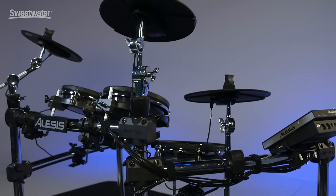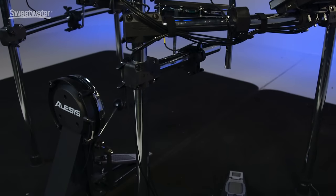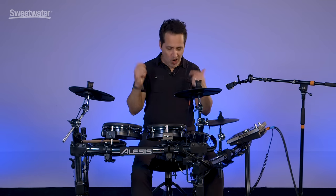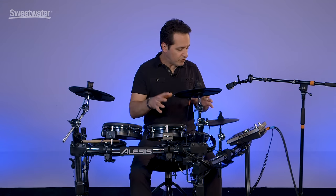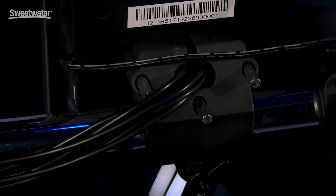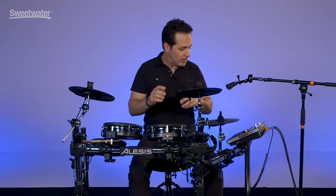You get a very good-looking chrome 4-post rack to hold all the gear. All non-slip clamps — the pads, the cymbals — everything is held on very tightly and will not move at all. Make sure you crank it down good so it doesn't move, but as hard as I'm hitting the drums here, they're not moving at all. This whole kit was very easy to put together and set up. You get a wire harness that plugs into the bottom of the unit, and everything is labeled and color coded so you can know exactly which pad to plug in where.